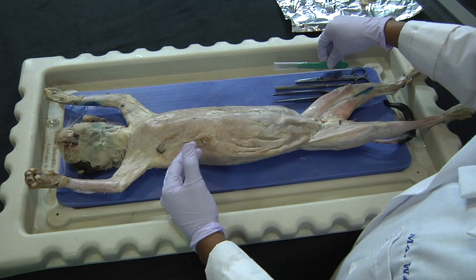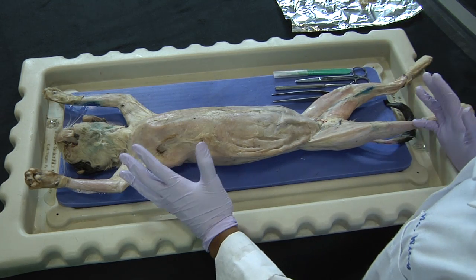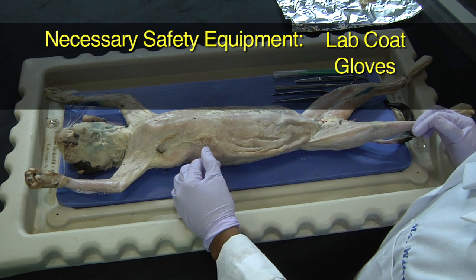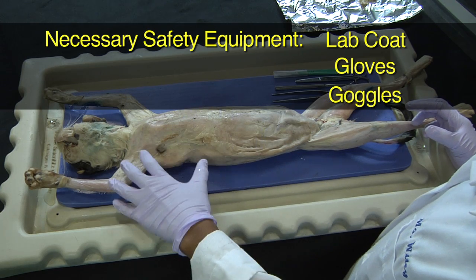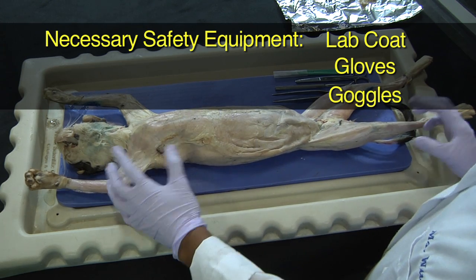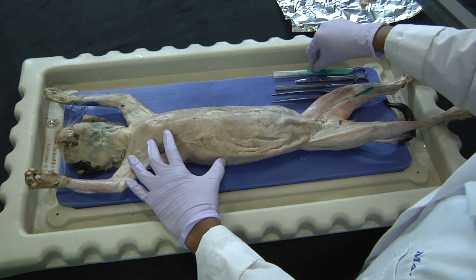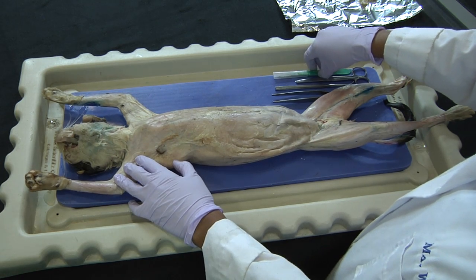In order to do this, certain equipment is needed. First, protective equipment, which includes a lab coat, gloves, and goggles. The fixative used to preserve these cats is toxic, so having a ventilated area along with eye and skin protection is very important.